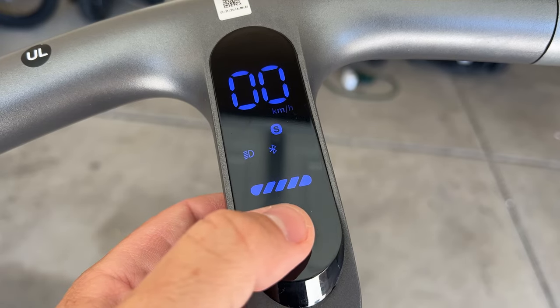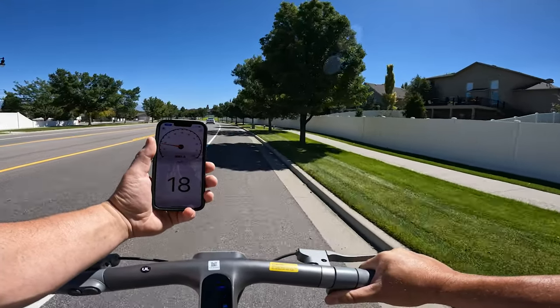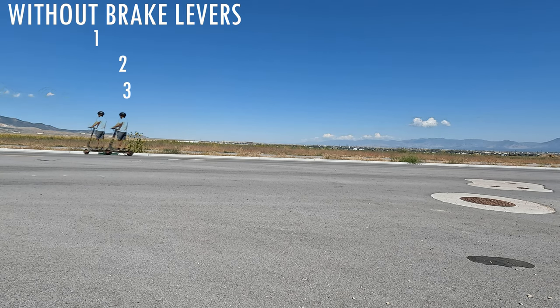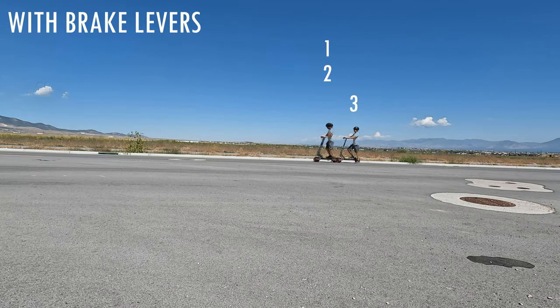You can also lock the scooter, change the speed mode — on the highest speed mode it tops the scooter out at 18 miles per hour — and then you can turn on the regenerative braking. Here's the difference between all three regen levels without using the levers, and then here's all three levels again when using the brake levers.